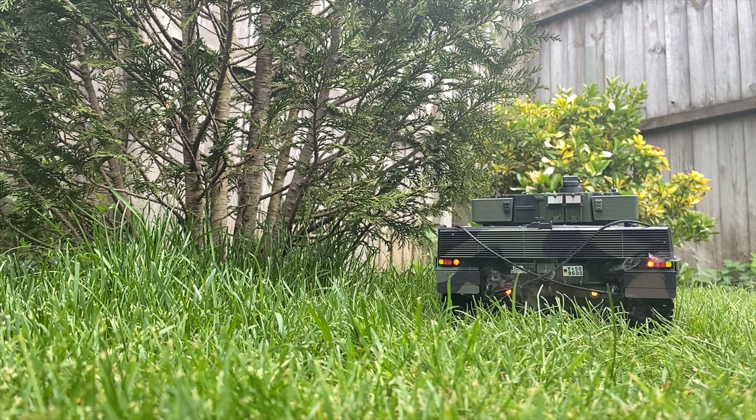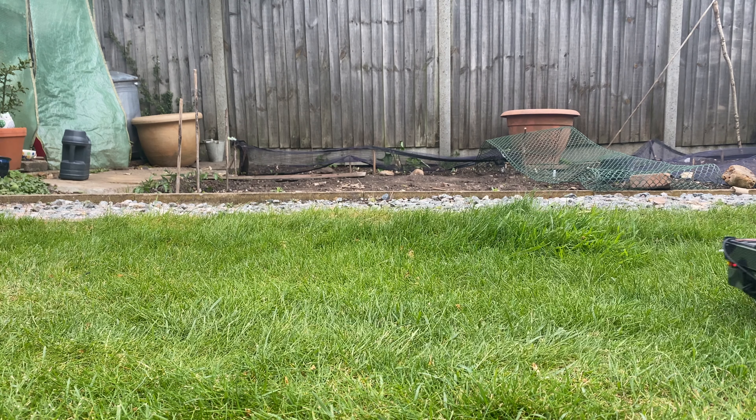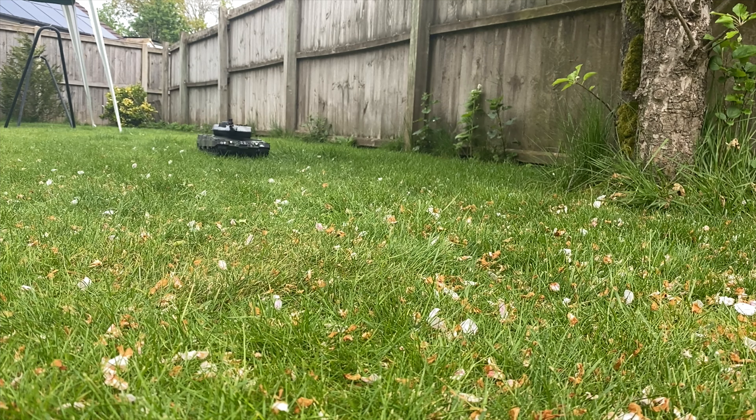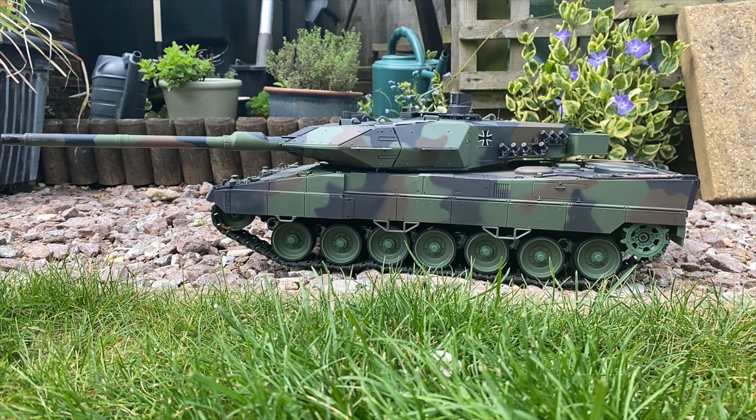They come out of the box ready to roll — pretty much 99% built. All you have to do is add a few little details yourself, which is fairly easy, and add some decals, which is easy too. The ultimate big boys' garden toy has a range of approximately 50 meters and a run time of approximately 20 minutes.